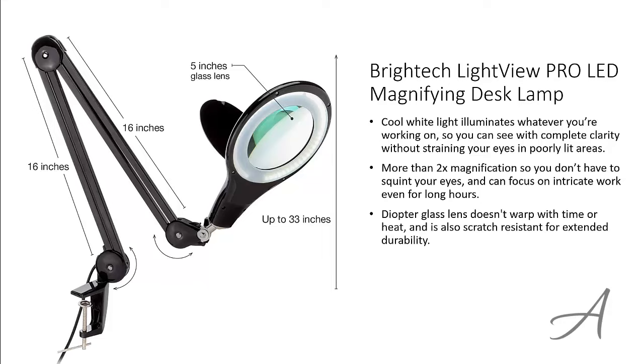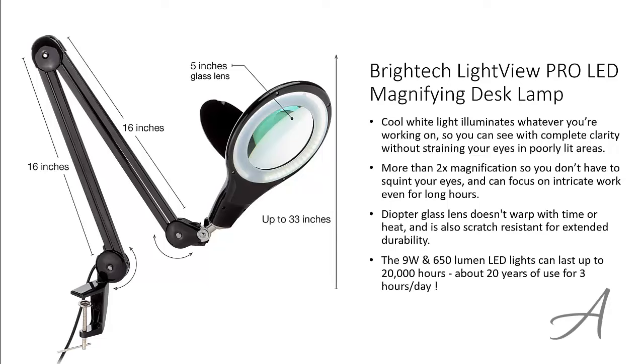The diopter glass lens doesn't warp with time or heat and is also scratch resistant for extended durability. The 9W 650L LED lights can last up to 20,000 hours — that's about 20 years of use based on 3 hours per day. The best part is this magnifying desk lamp is backed by a full 3-year warranty.